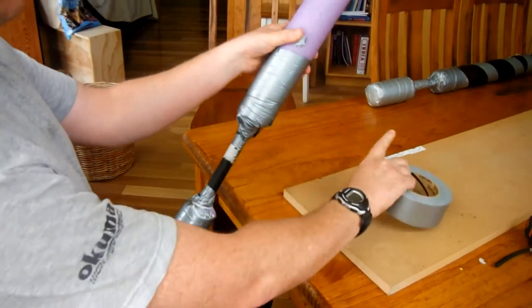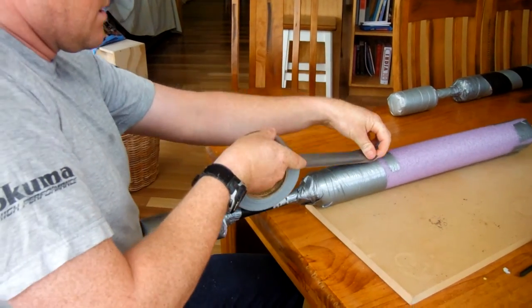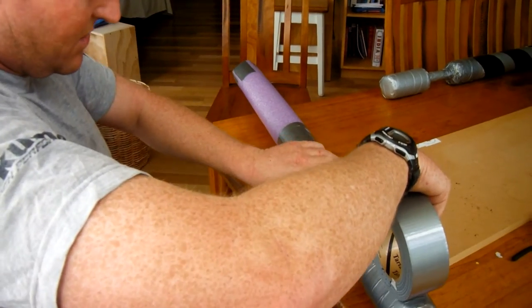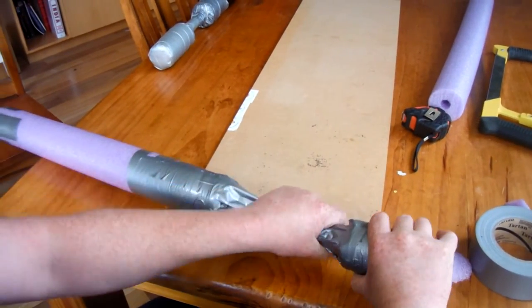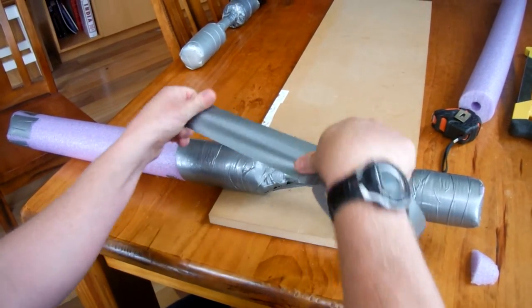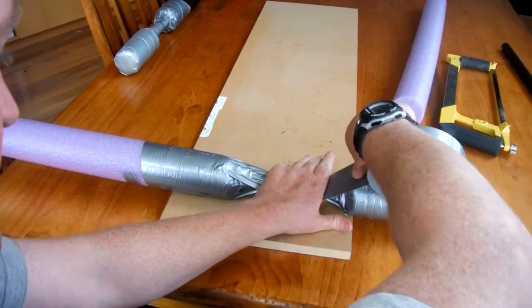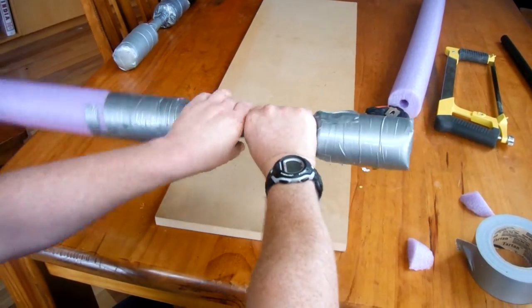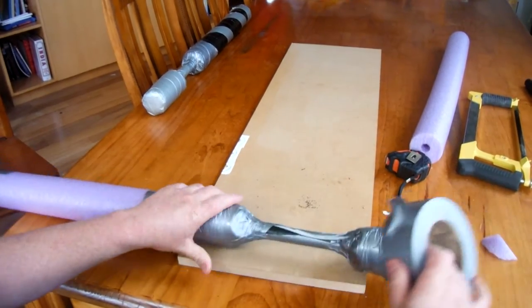Basically, you tape up the whole sword, making sure it's secure to the handle. They usually run a couple of pieces straight down the ends like so, just to make sure. These are none too pretty, but they are designed to be made fast and cheap and get destroyed.